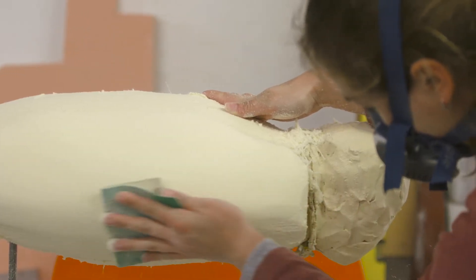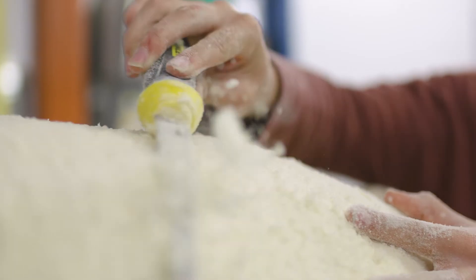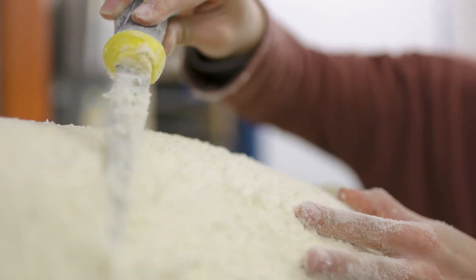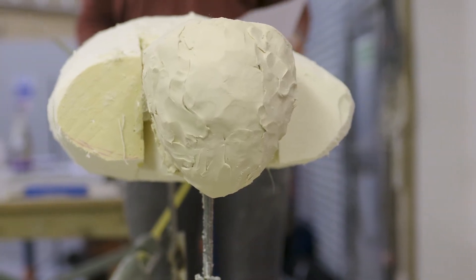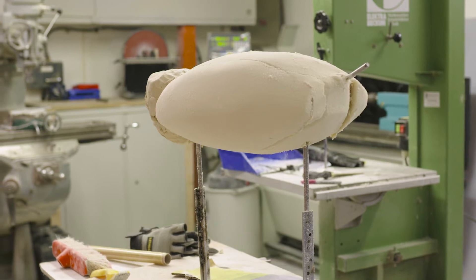The aphid is a difficult one because it is semi-transparent — it's green but you can kind of see through it. So to get that effect when we cast out the final piece, we'll use a clear resin and tint that with a green tint before we put the final paint finish over the top, so you'll get that kind of depth.